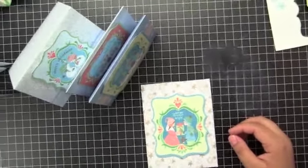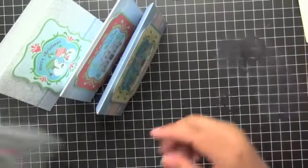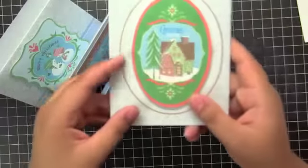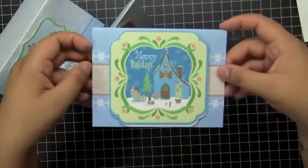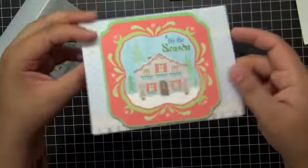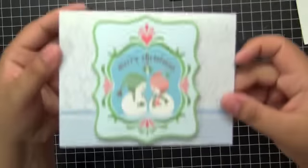Here are all the cards finished and I'm just showing you the inside of each one. I stamped the little snowflakes all around. Alright guys, that was my project for today. Thanks for watching, bye!